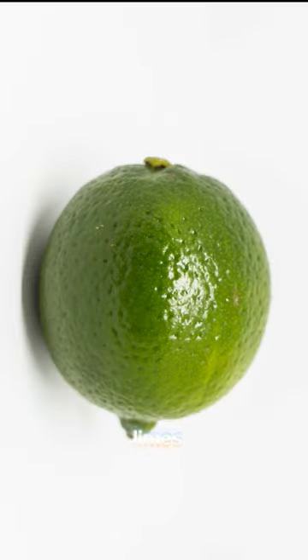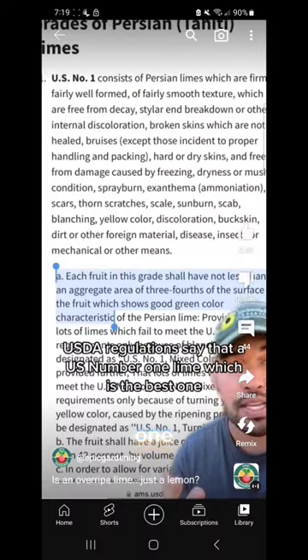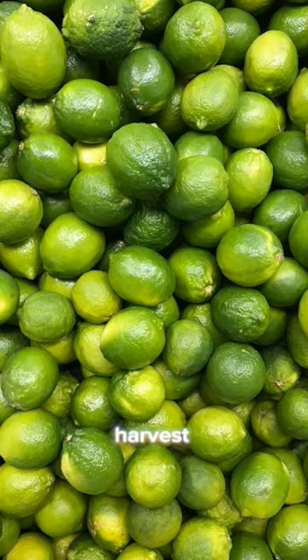First of all, grocery store limes are underripe. USDA regulations say that a US number one lime, which is the best one, has to be green. Farmers often harvest limes with machines, so they're not picking them when they're perfectly ripe.